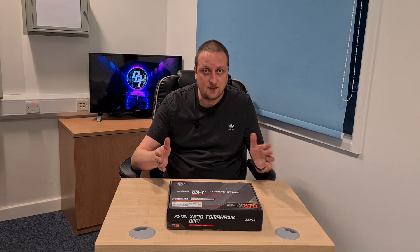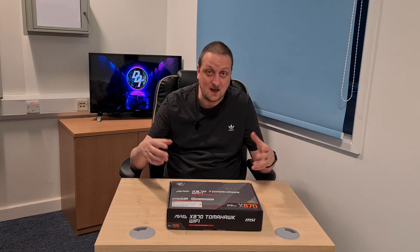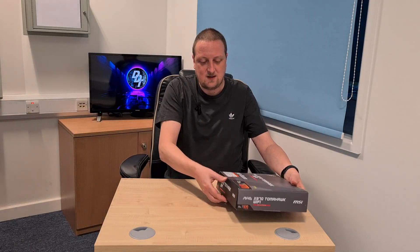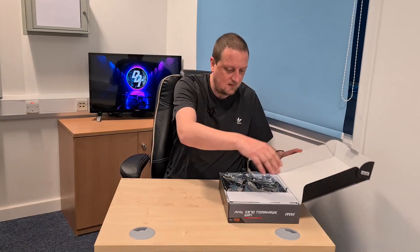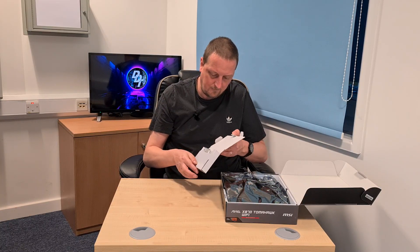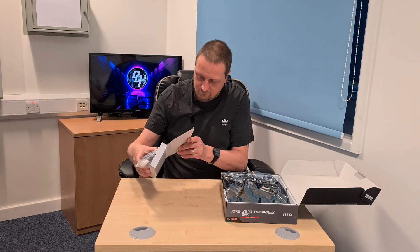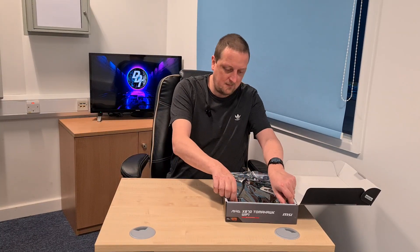So I thought we'd have a look at it together, see what's in the box, and then we'll also see what the board looks like and what headers you can do with the motherboard. I've not actually had a look at this yet, so here we go. We've got a box in a box, with our WiFi aerial — our shark fin.